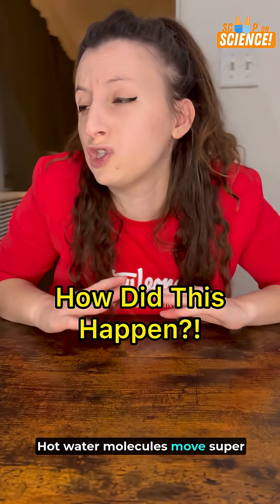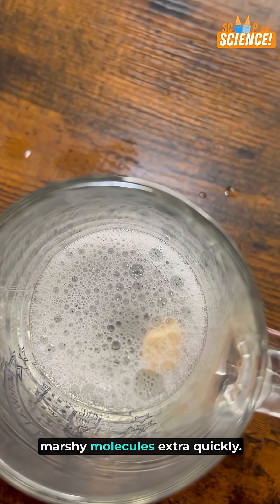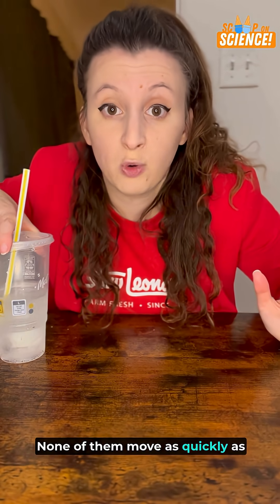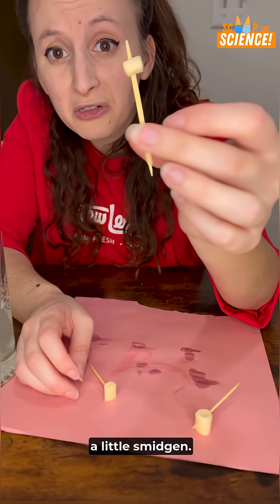Hot water molecules move super fast, so they bump into each other and can break down those marshmallow molecules extra quickly. Molecules in vinegar, as well as water, sugar, and CO2 molecules in the soda — none of them move as quickly as hot water. Hot water, Sprite, apple cider vinegar — yeah, a little smidges.